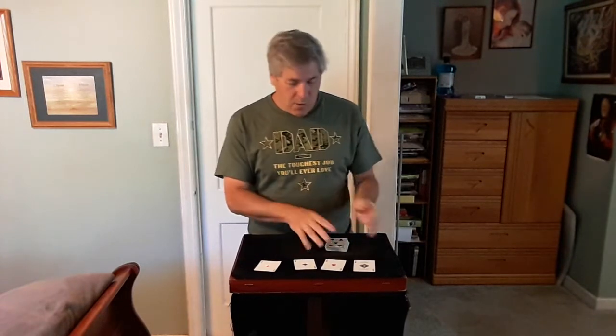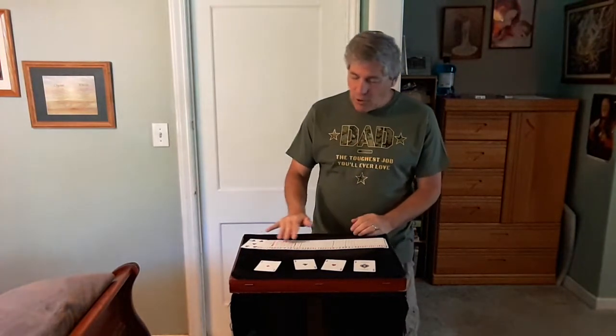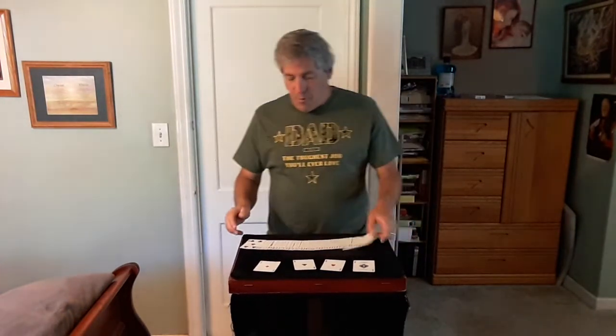Hello everyone, this is a nice four ace production by John Bannon that I saw performed by John Carey. Let me show it to you. You have the four aces now in the rest of the deck, and I want you to notice there's no other aces in the deck.